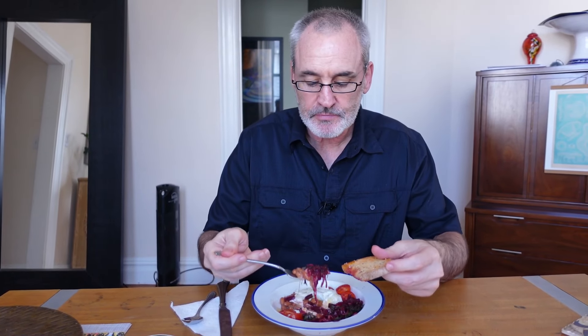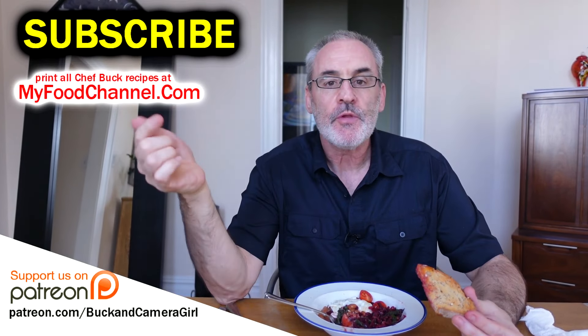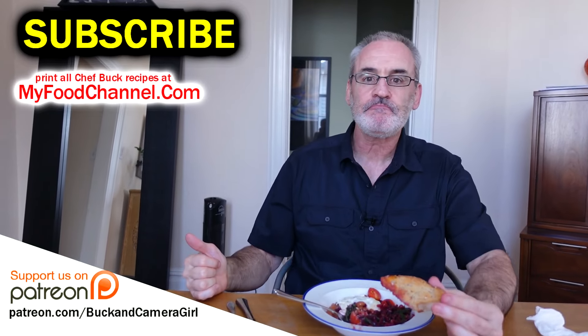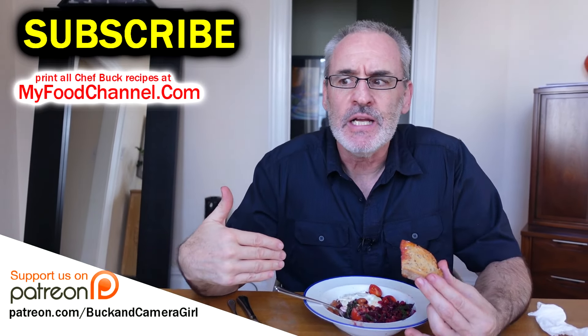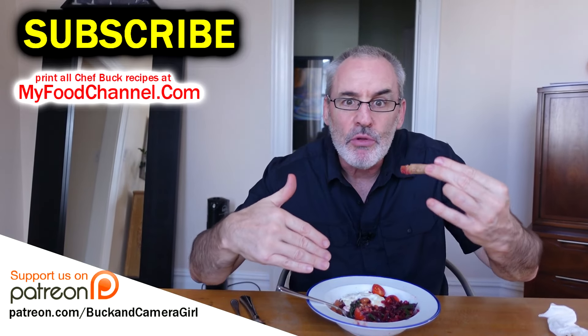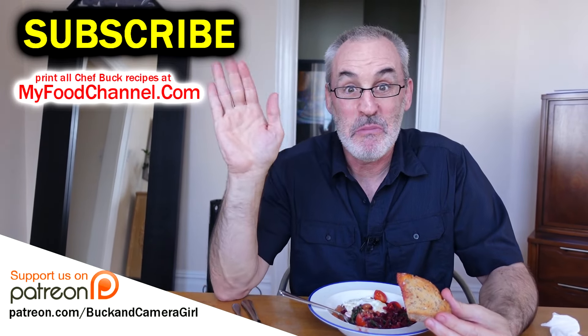I'll cook you up some sausage real quick. This is just a great side dish, these greens — perfectly paired with beans. Super simple, basic recipe. I'll have a link down below if you want to check this recipe out over at myfoodchannel.com. All kinds of links down there — it's a potpourri of links. Go downstairs and explore. Thanks for watching and subscribing, and we'll see you in the future. Bye-bye.